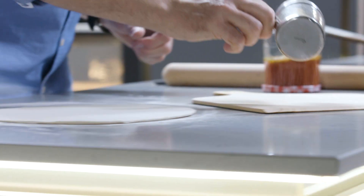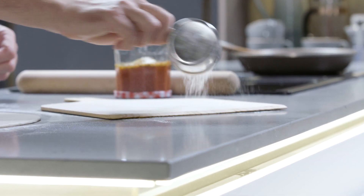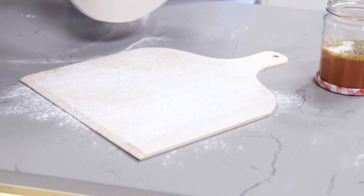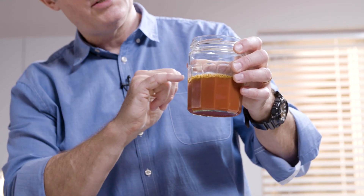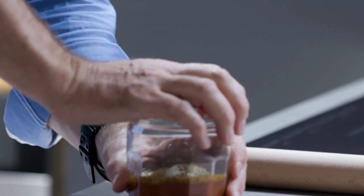Flour again onto your pizza peel and then carefully lift your dough ready for the sauce. Pizza sauce couldn't be simpler: passata, extra virgin olive oil, touch of sugar, salt, pepper, garlic and loads of dried oregano. Put the lid on your jar and give it a really good shake. Pizza sauce done.